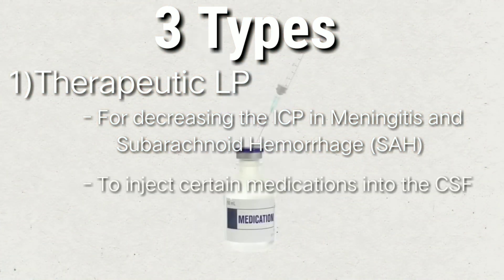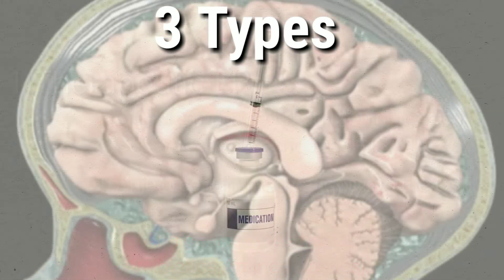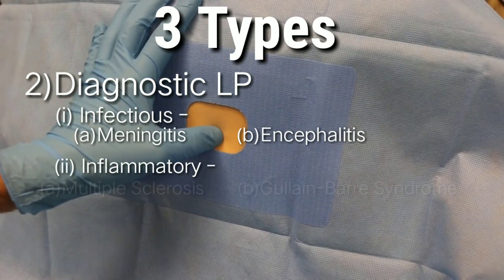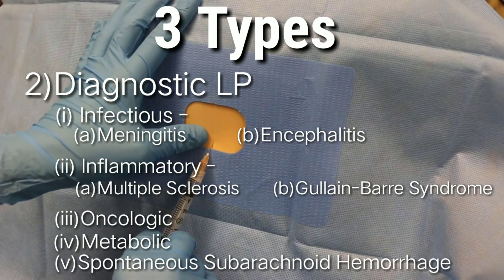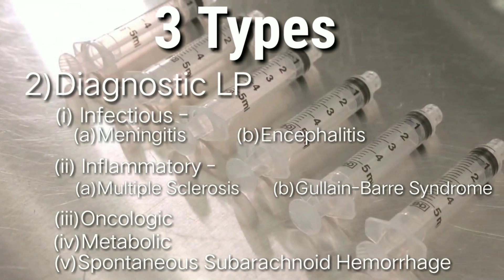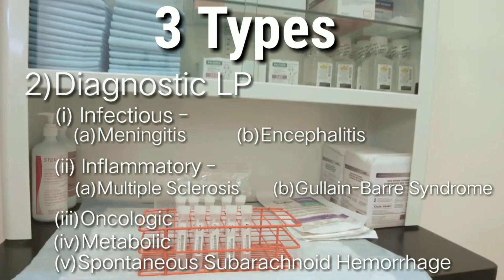Therapeutic spinal tapping is also done to inject small amounts of medication into the CSF. The second type is a diagnostic lumbar puncture, performed for assessment of any underlying neurological conditions such as encephalitis or meningitis, or for differential diagnosis of the respective types of meningitis — bacterial, viral, fungal, parasitic, or non-infectious meningitis.